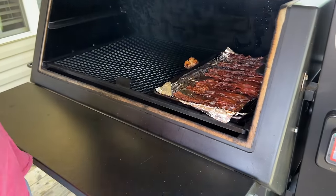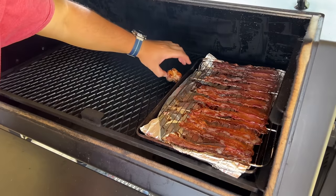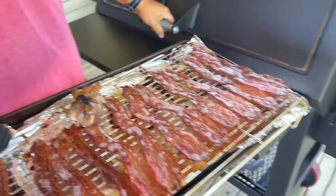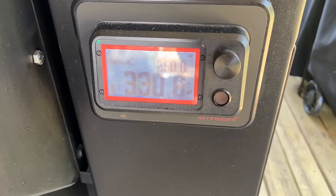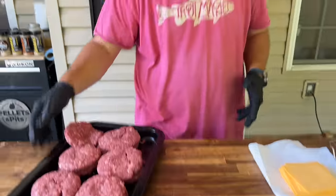When the bacon's done to your liking, just take that off. Might as well put that garlic right on there so it can cool down too. We've lowered the temp of the grill to about 250. We're settling about four ounces per side, so looking at about an eight ounce burger.